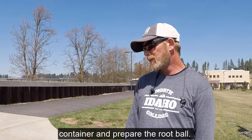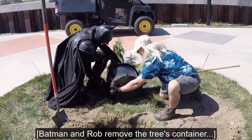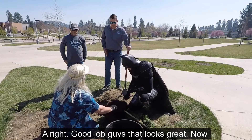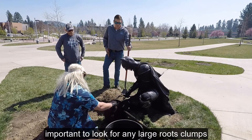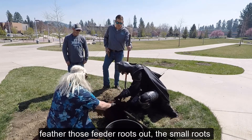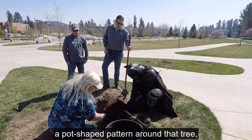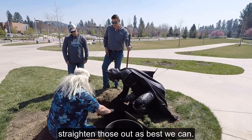Next, it's time to remove the tree from the container and prepare the root ball. Batman and Rob remove the tree's container. Now, this is a really good time — it's really important to look for any large root clumps and large root masses. Break those up, feather those feeder roots out — small roots at the end. Then you want to look for any circling roots, that's roots that are growing in a pot-shaped pattern around the tree. They could girdle that trunk and possibly kill the tree in the future, so we want to straighten those out as best we can.